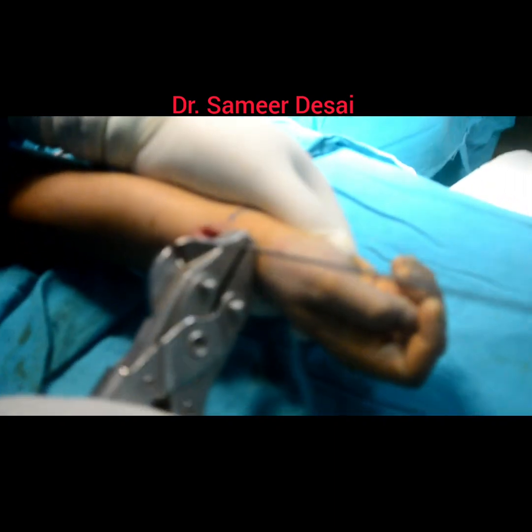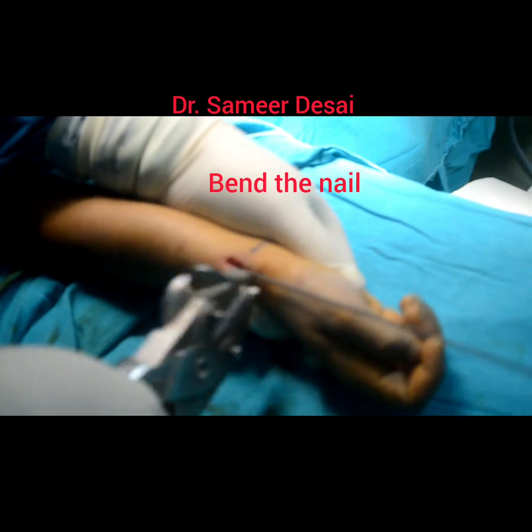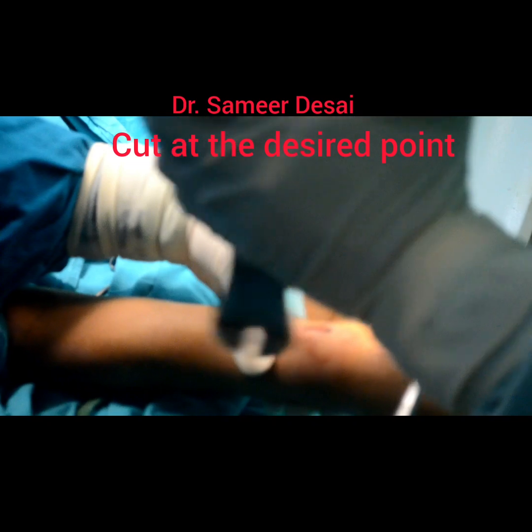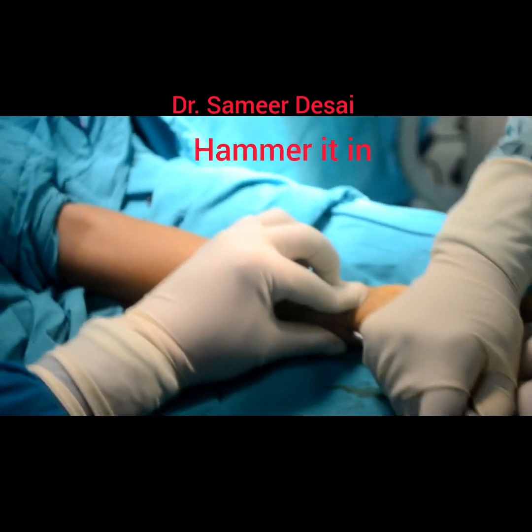Then bend and cut the nail in this fashion. Hammer the tip inside so that the child will not feel it.